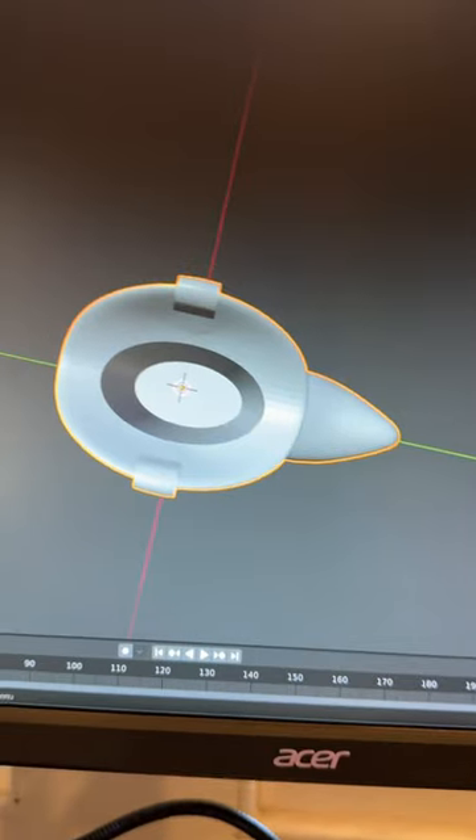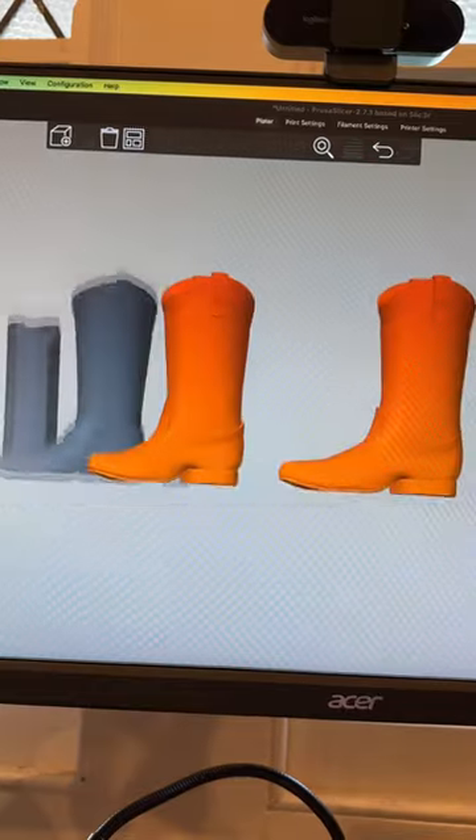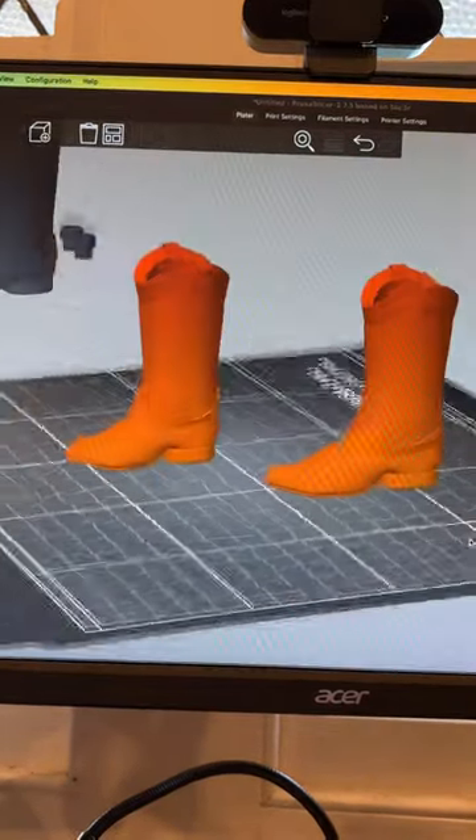Now because the Bic lighter is so much smaller than the lip gloss, it looks kind of weird, so I made a stumpy version and a long version. I need you to vote which boot you think looks better, and now I'm setting it to print so we'll see if it fits.